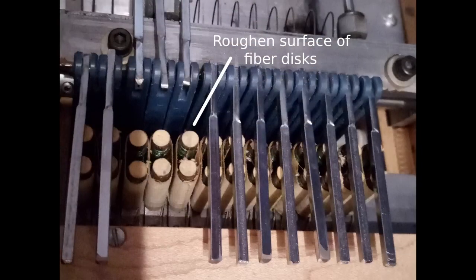This can be remedied by flipping over the chrome selector bars as seen here, and then gently roughing up the fiber disc with sandpaper, for example 100 grit, or by using a fingernail file.